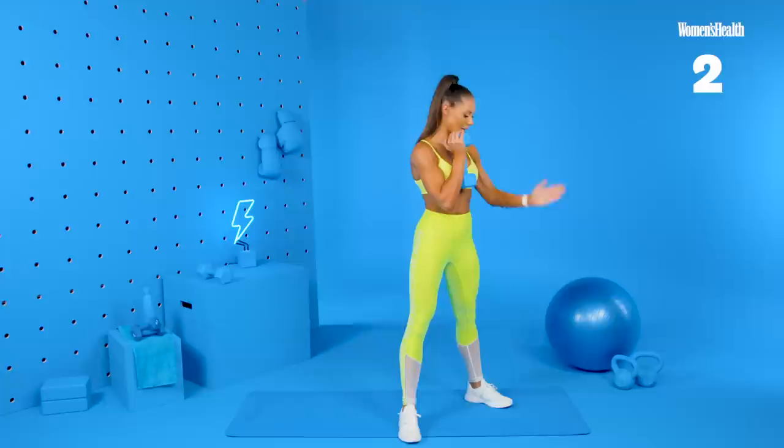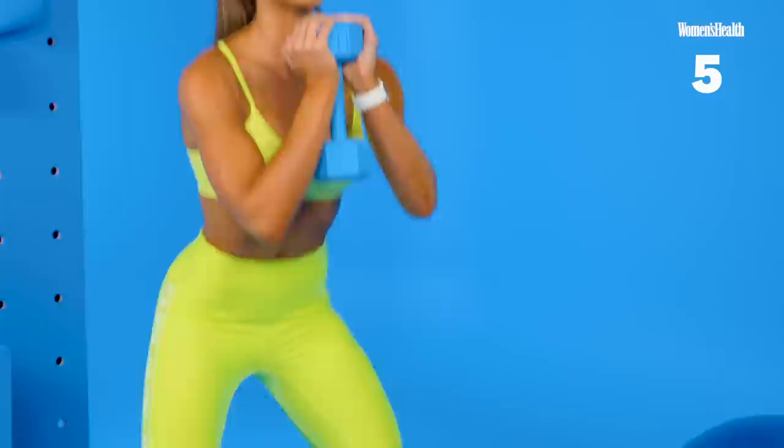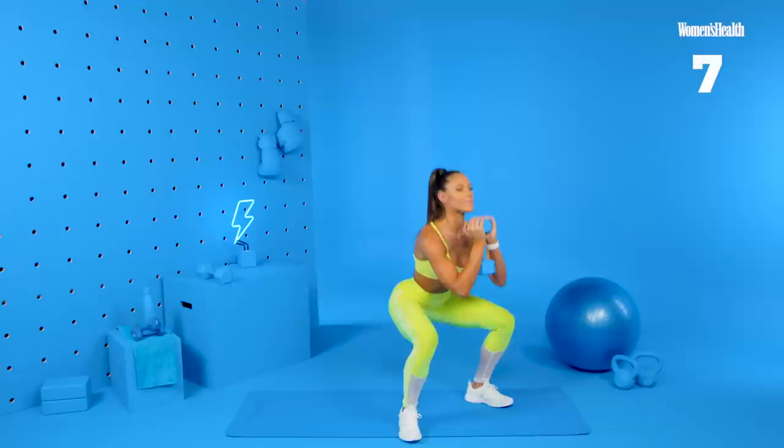10 reps here, so that's three, four. Keeping our chest upright, our core nice and strong. Seven, eight, nine, and ten.